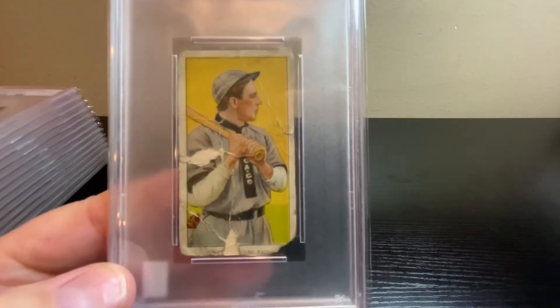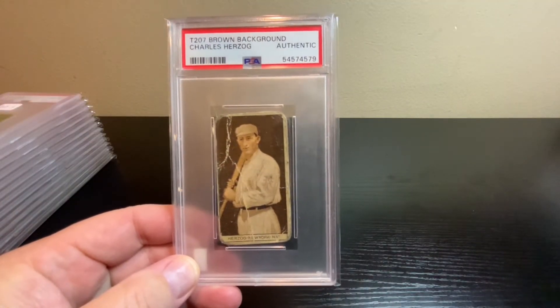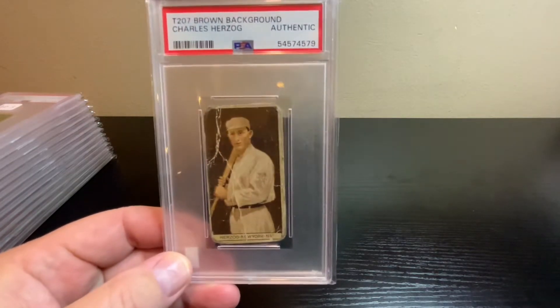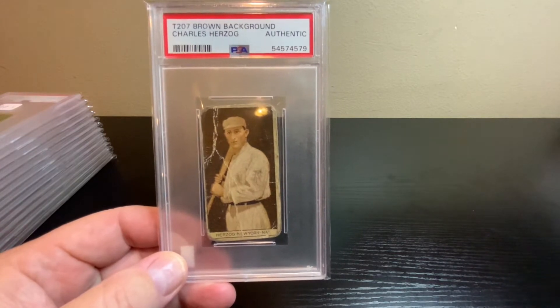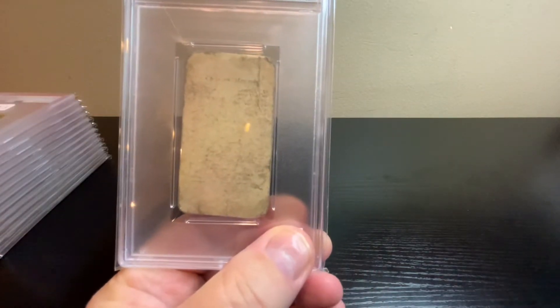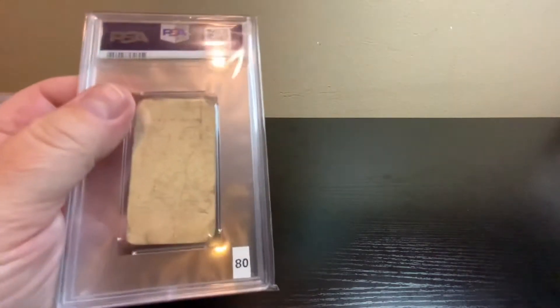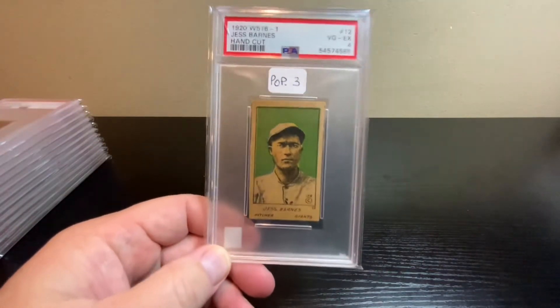Next up, this one's a T207 with the brown background — Charles, whose nickname was Buck, because when I looked him up he was listed under the name Buck. This one's just labeled as Authentic, not good enough to get a number grade, so they just said it's real. The back is really faded and weak — that's probably the main reason it only got the Authentic grade. On VCP, just being Authentic is worth about $80.